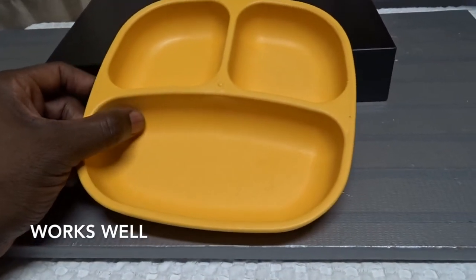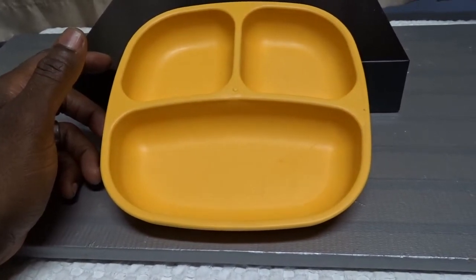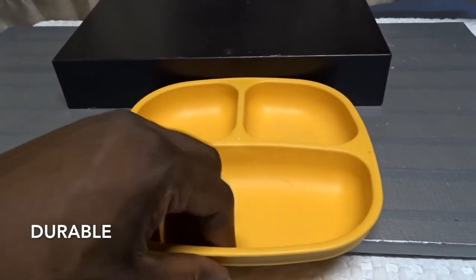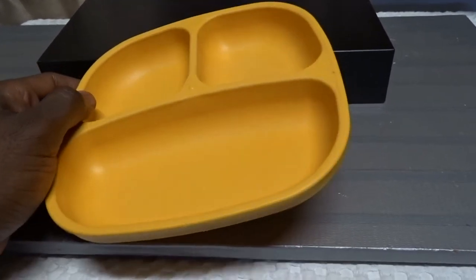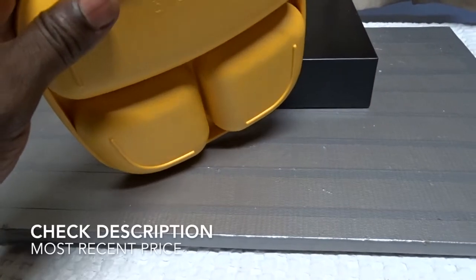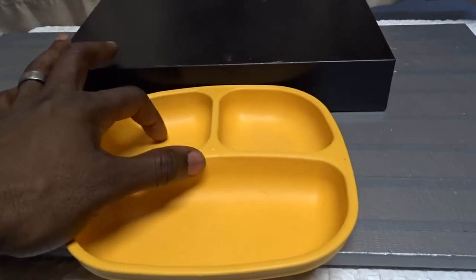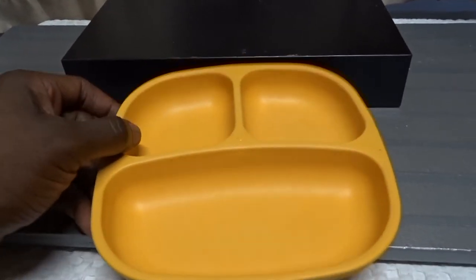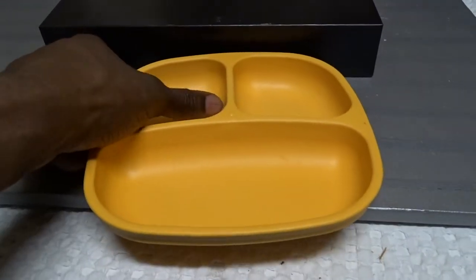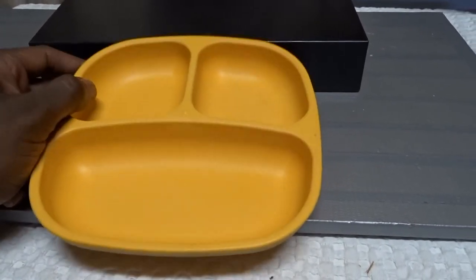We got these and they worked very well — he was happy to not have his fruit touching his mashed potatoes. These are a really sturdy plastic, made really strong, so if he picks it up and drops it, it's not going to break or tear. They're rounded on the inside for good scooping — if you have applesauce or mashed potatoes, you can take your spoon and scoop along the sides really well.